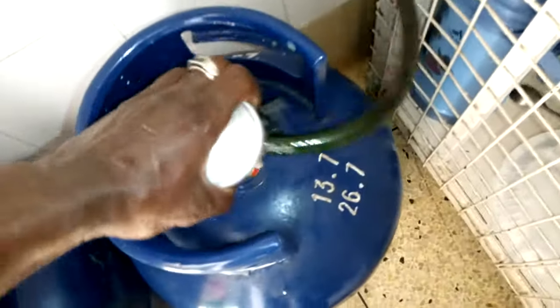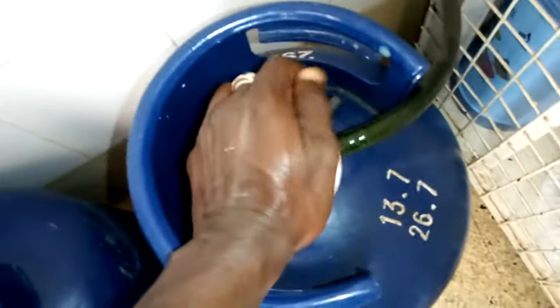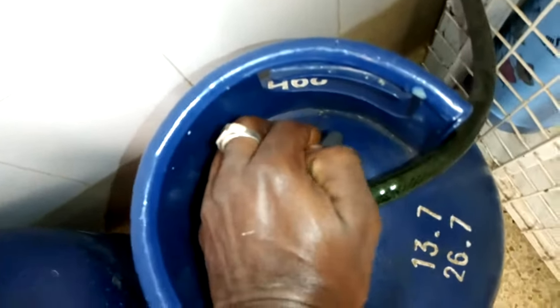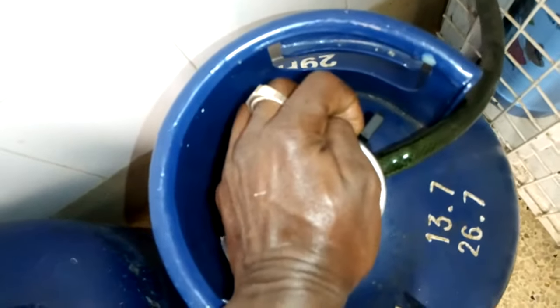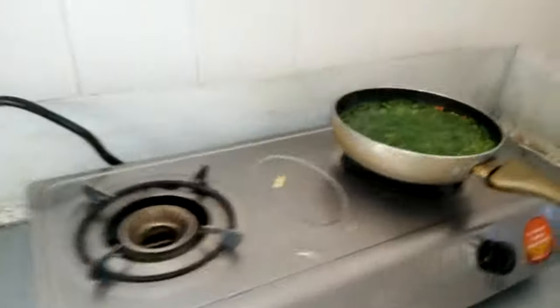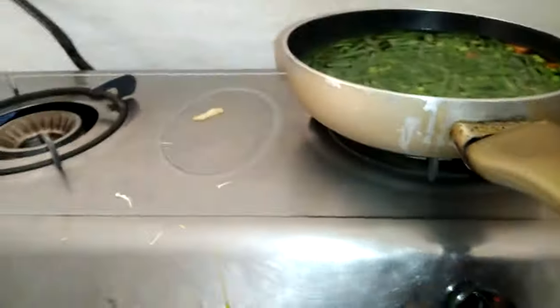With the first one, you fix it and make sure the clip is down so that it enters. Then you bring it up and make sure that it's on. Once you do that, we'll test if it's working. Yeah, you can see it's working properly.